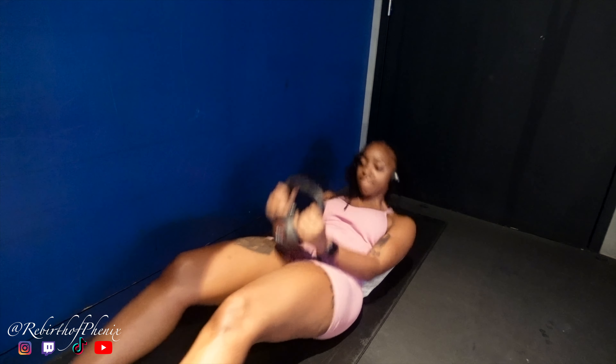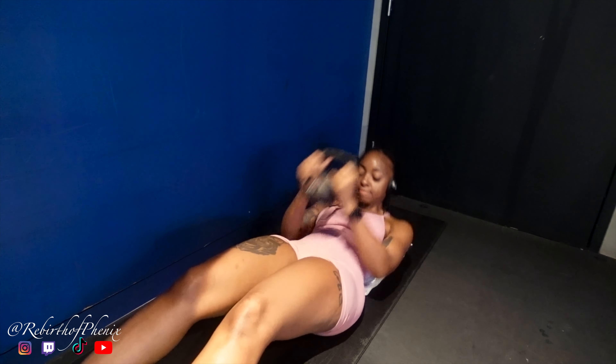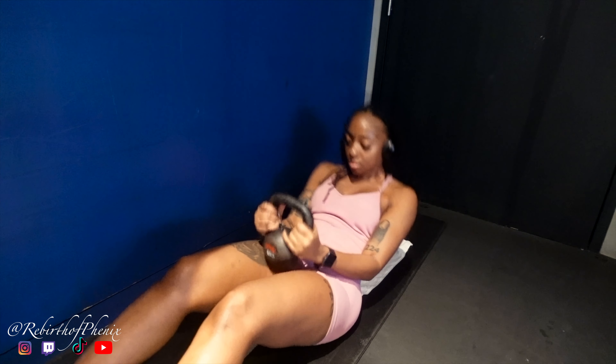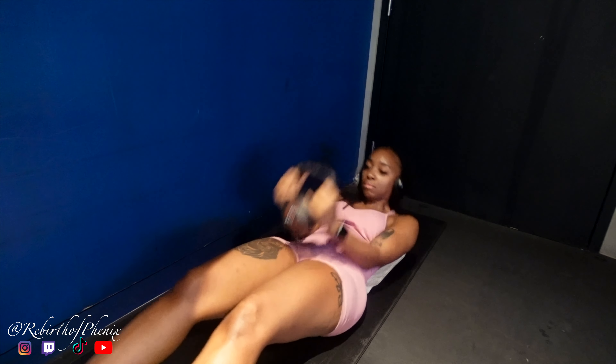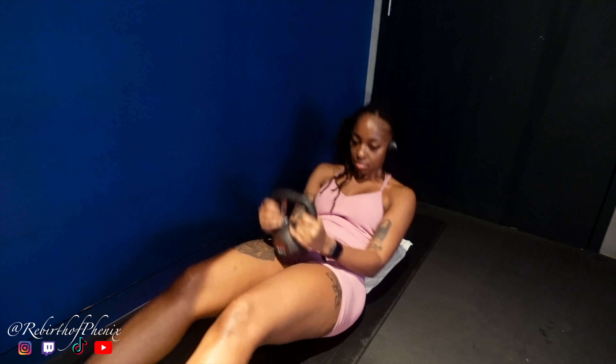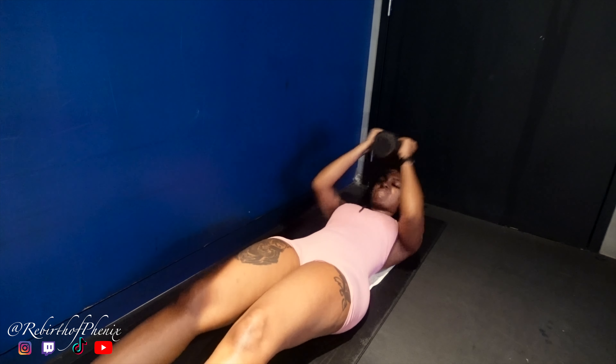This is my last workout of the day. This definitely helps with my abs and my arms at the same time — they both are burning. And that's the end of this workout. As you can see, I'm so tired, I'm over it, but it was a really good workout. Thank you so much for watching — I truly appreciate you guys. Comment, like, and subscribe. Mwah!